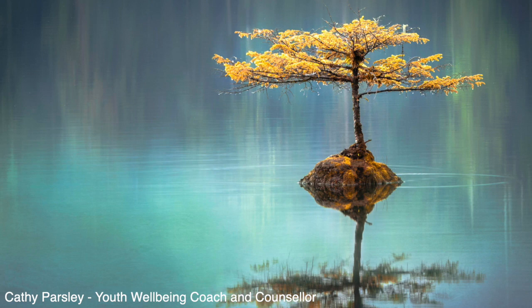Whilst you take your next breath in, lift your shoulders tightly up to your ears. Hold for a moment and relax all of those muscles down again whilst gently breathing out.